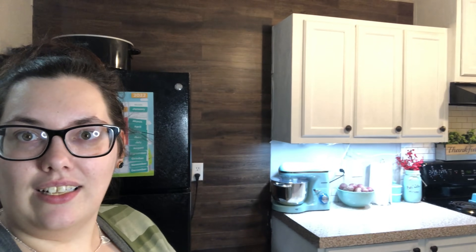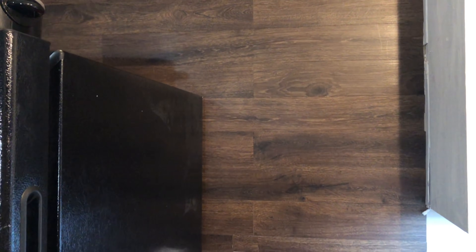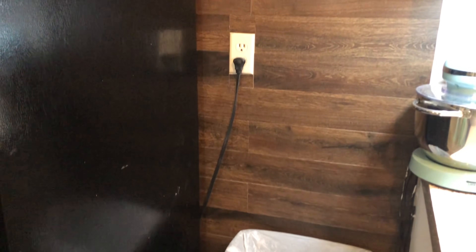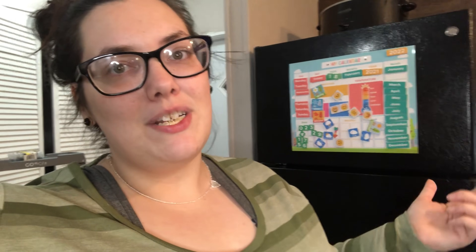Alright y'all, don't forget to go check out my friend's video. Look how pretty that looks — I'm loving it! I will see y'all tomorrow. I hope you have a blessed morning, evening, night — whatever it is, wherever you are. Jesus loves you, I love you too. Thank you guys so much for being the best friends in the whole entire world. I'll see you tomorrow.